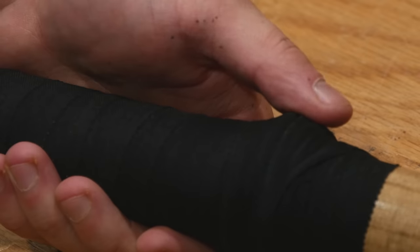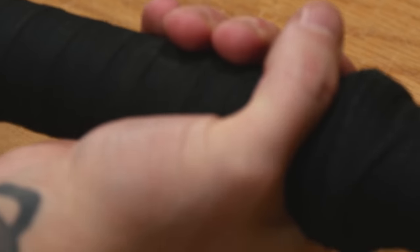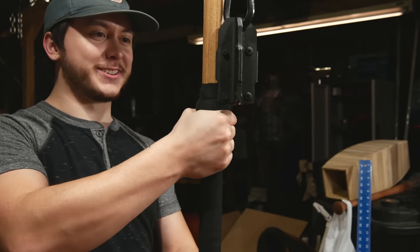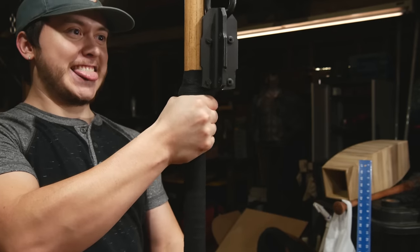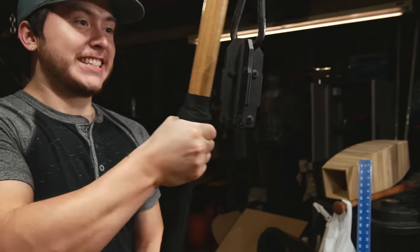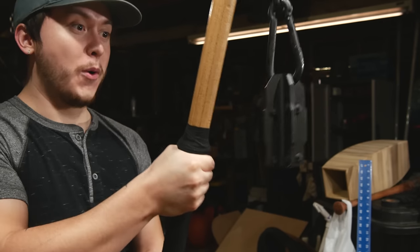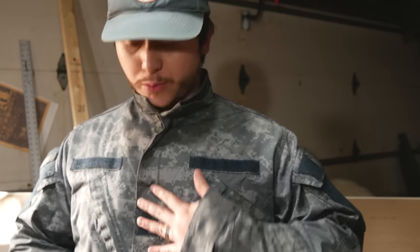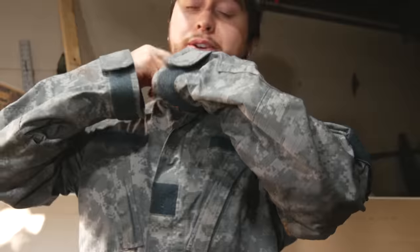It's a lump - definitely be able to feel that under a glove. Function over form, right? So if everything went well I should be able to put my fingers right here and... it works! The weapon build came together pretty snappily, so I might as well throw the weapon test into this video too. Hope you guys enjoy it.